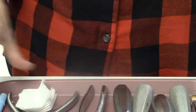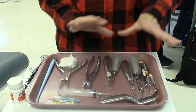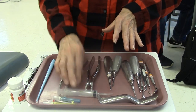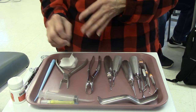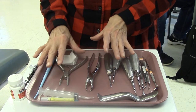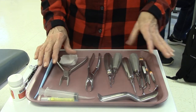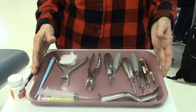This is a complete simple extraction tray. The only thing that changes on this tray is the forceps you're going to use — it would be different if you're doing an anterior or a primary tooth, so the forceps are really the only instrument that would change. Never open up all these instruments until you know you're going to reuse them, because you don't want to have to re-sterilize them. Thank you.